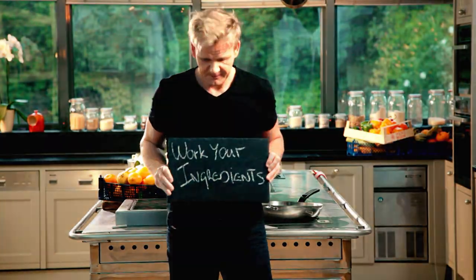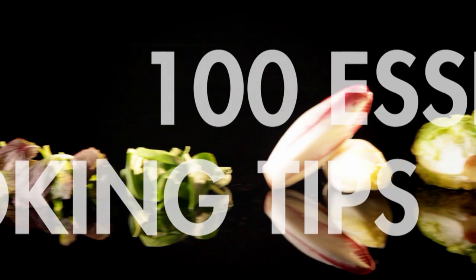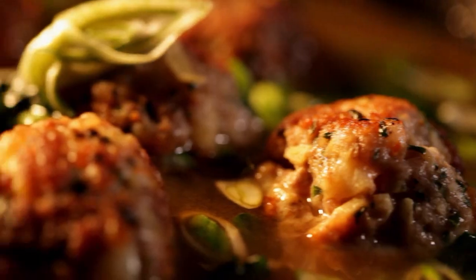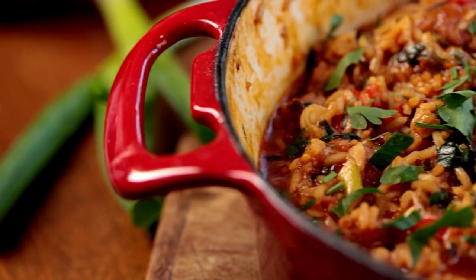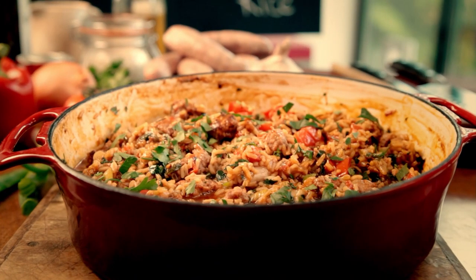Follow my ultimate cookery course, packed with key lessons, top tips, and 100 recipes to stake your life on, and you'll literally be cooking yourself into a better chef. Many of these amazing recipes are on my app — please check out the App Store for details. Go on, get cooking.